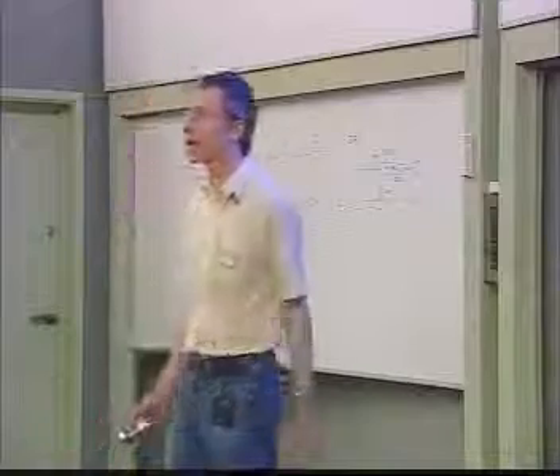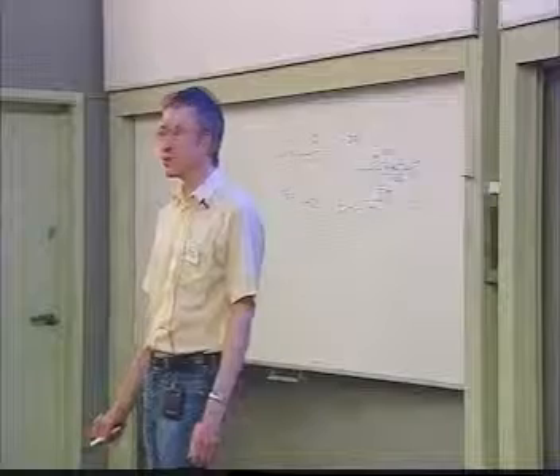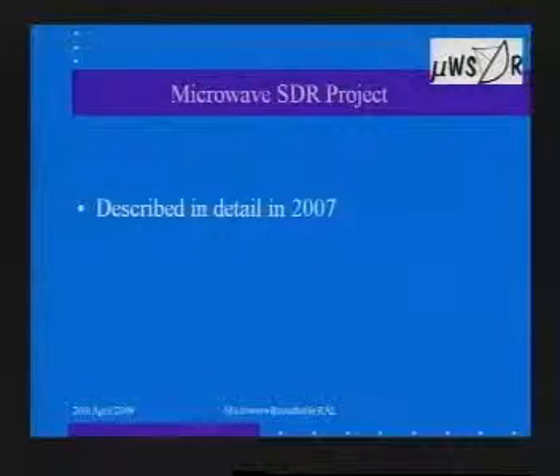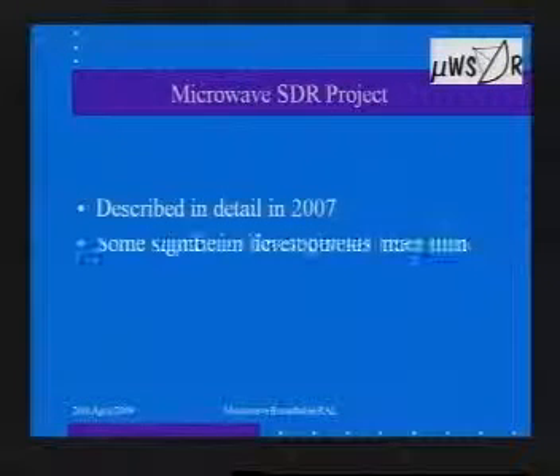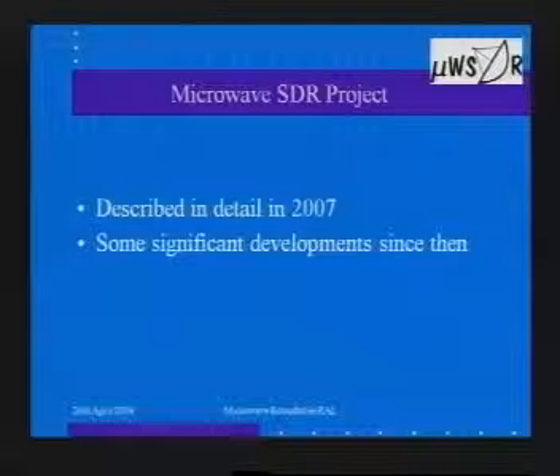A quick background for those that maybe don't know: the microwave SDR project was started about three years ago. I described it in a reasonable amount of detail in 2007, and at the time it was really 'this is where we've got to, this is what we're going to do next.' Since then there has actually been some progress, although we haven't really told many people about it. This afternoon is an opportunity to give you a bit of an update as to where we are — and you'll actually see some shock-horror real hardware.